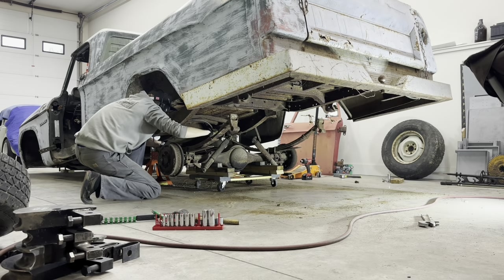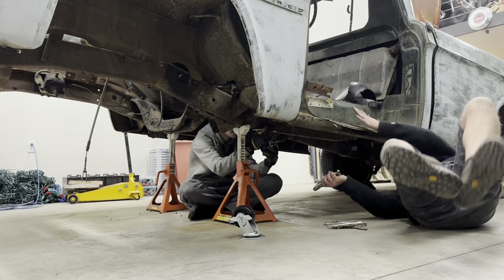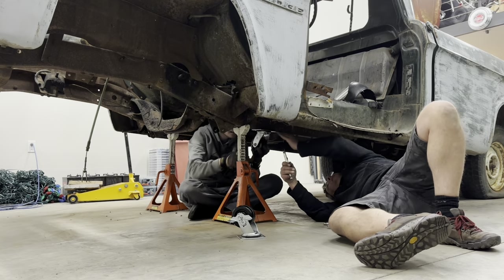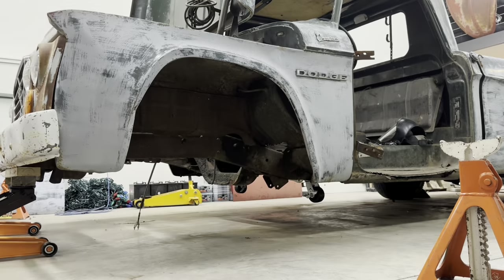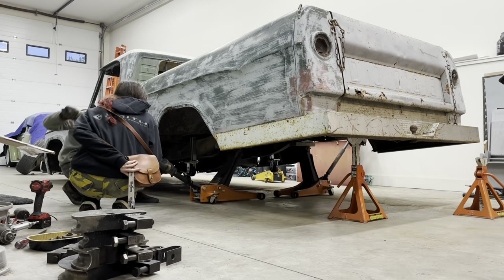So with all the axles out, I bought some casters and screwed them straight to the frame, so when I let the jacks down, it set the truck really low to the ground. I think the height at the time was like five inches off the ground, and that's probably around where my end goal height is going to be.